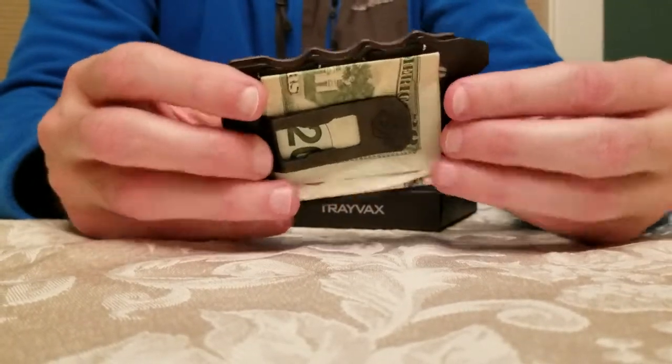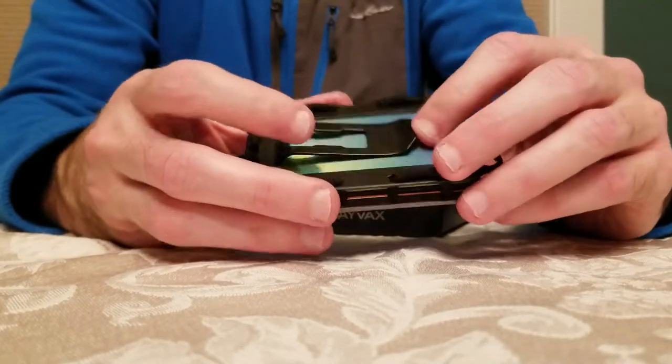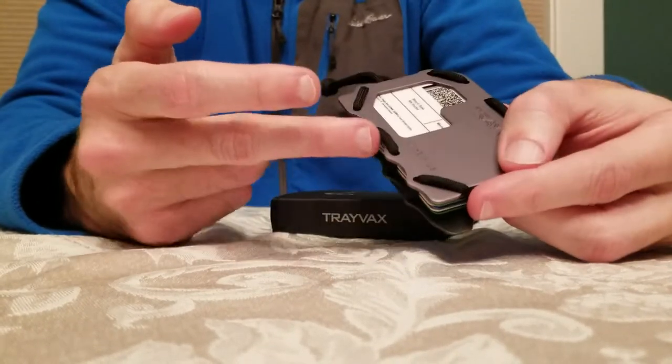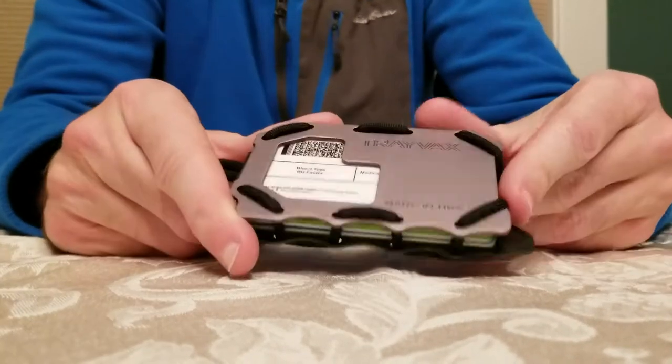On the back side, it has a money clip — very sturdy. It has a place used as a bottle opener, and also has a pry bar right here on the side. It has indentations for your fingers if you're going to use the pry bar. It's a nice touch.